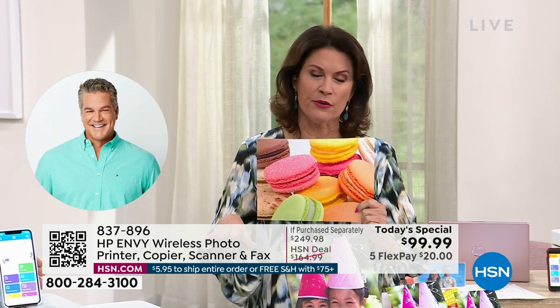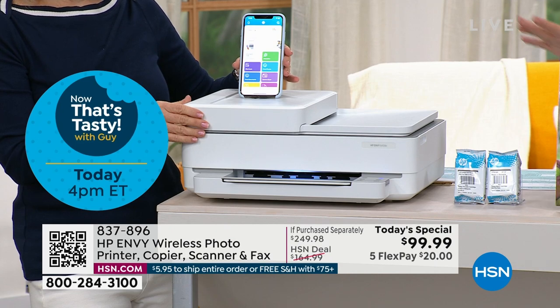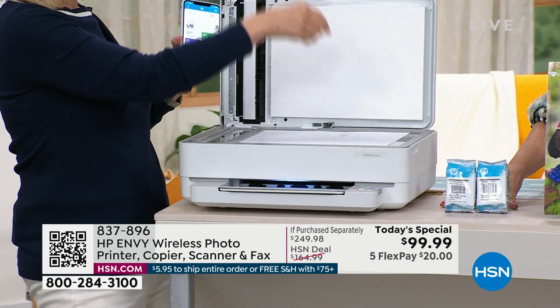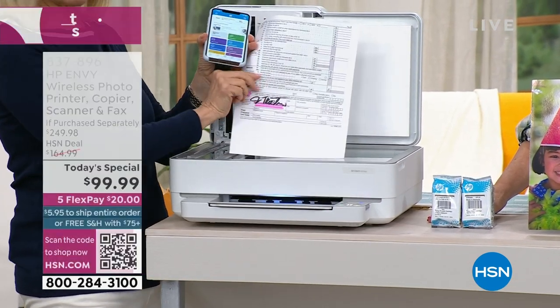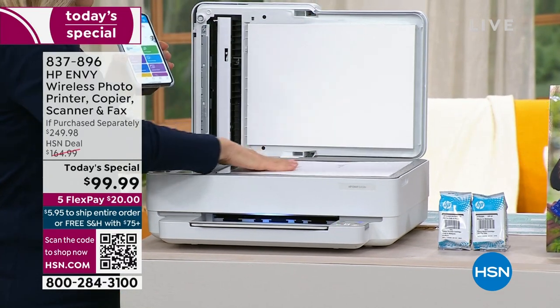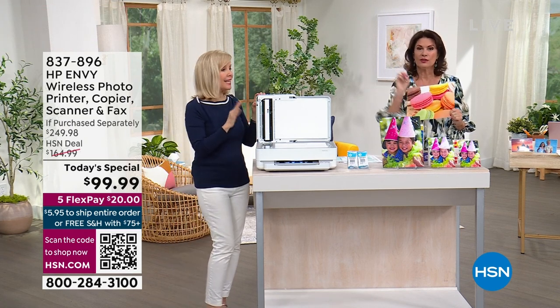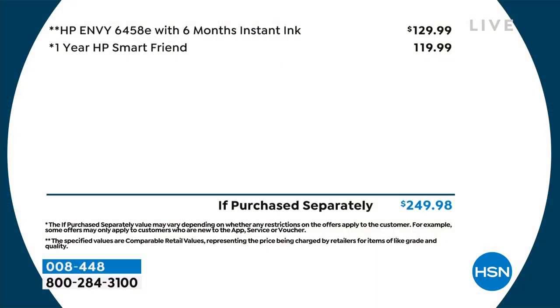We're doing things with this printer that we've never done before. If you go out in the marketplace, you'll find this printer with your ink, and Instant Ink included for six months — but you're going to pay about $130 for that configuration. We took $30 off. I've seen it a lot more without all the goodies. I'm trying to be conservative.